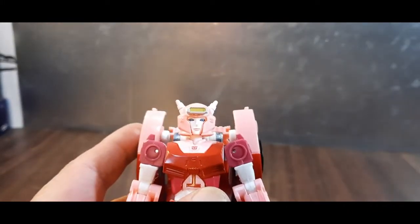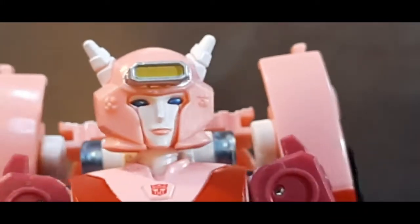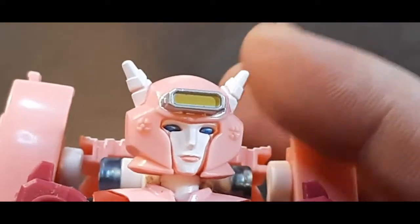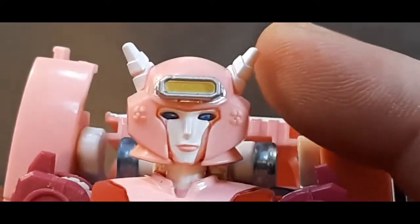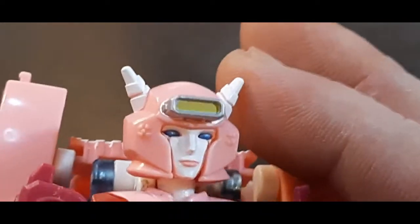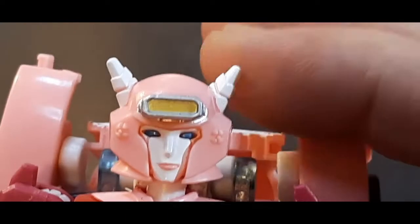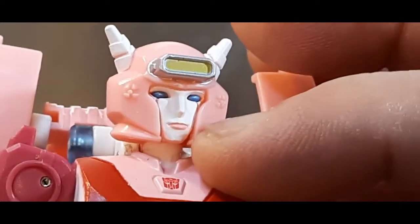I love this head sculpt. I did a poll on several Facebook groups and most people actually preferred the Power of the Primes head sculpt over this one — about 50 people said that. But I think this is a really good sculpt. You've got blue eyes, silver, yellow detailing, white on the horns, and pink lips — love the face sculpt.